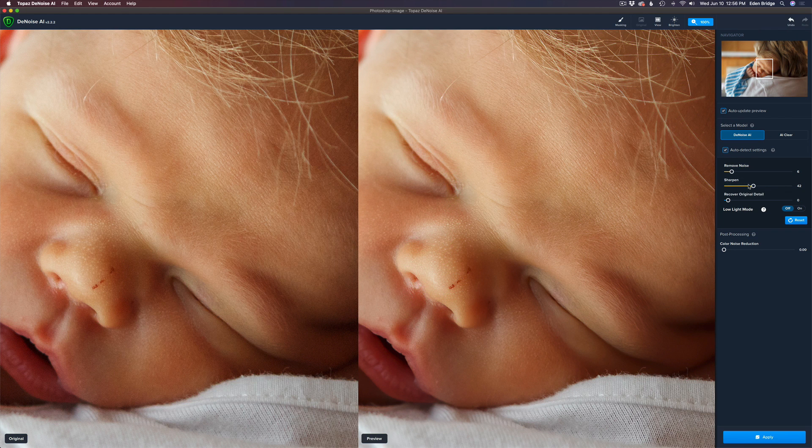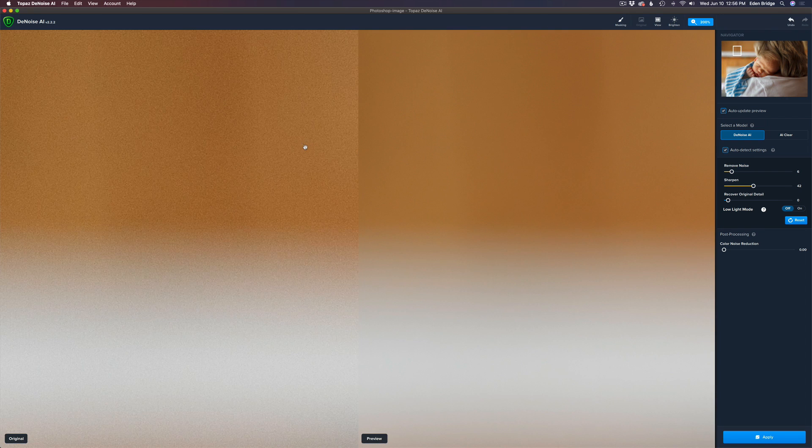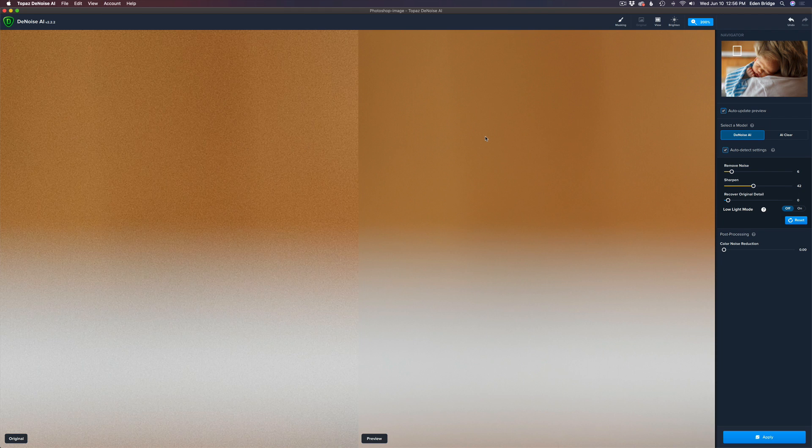This image is ISO 1250. Let's go to an area where we can really see the noise. Let's zoom in to about 200% so we can really see that noise. See that noise there? Look to the right — it is totally gone, so that's nice.